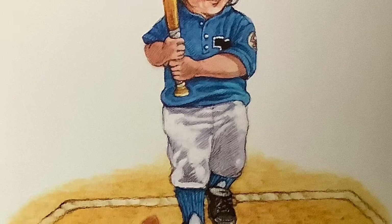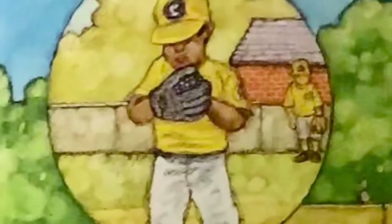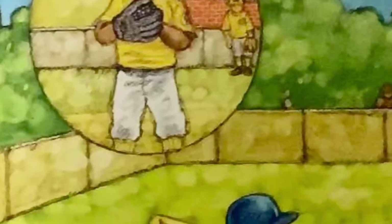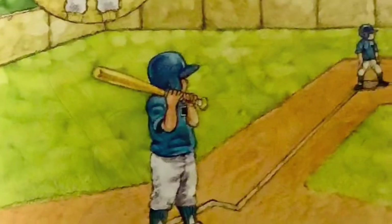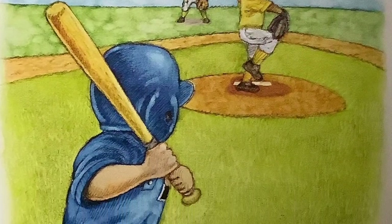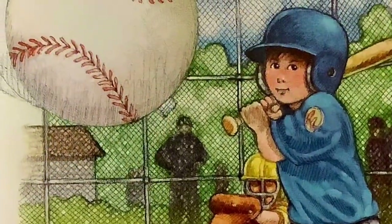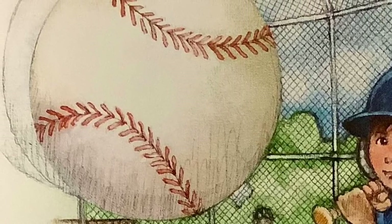Little Teammate steps to the plate. Just one hit will win this game. Pitcher nods his head. Little Teammate remembers what Daddy always says: Be ready, do your best, and have some fun. Cheers get louder. Pitcher looks taller. Two strikes already, and a runner on third. Here comes the ball.